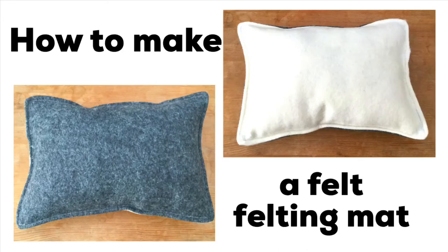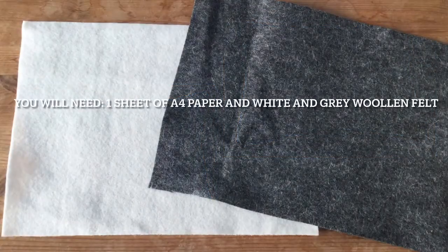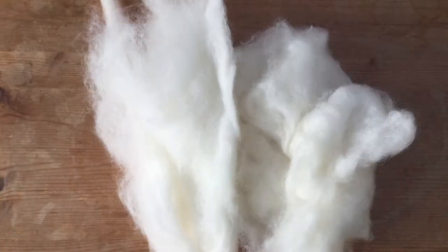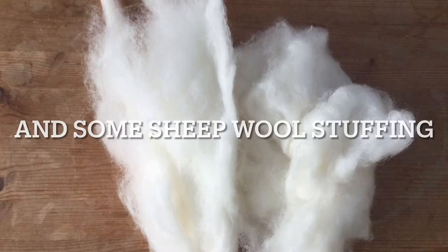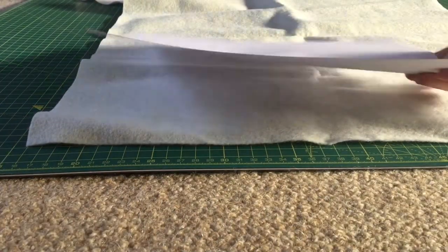This video is going to show you how to make a felt felting mat for needle felting, which measures 10.5 by 7.5 inches. For this you will need some sheets of felt — I've used grey woolen felt and white woolen felt — and I've also got some sheep wool for the stuffing. You also need an A4 piece of paper.